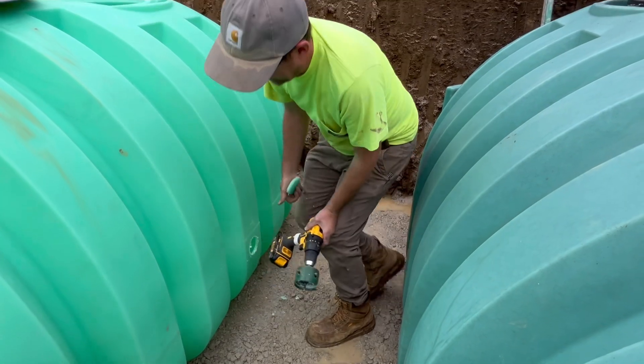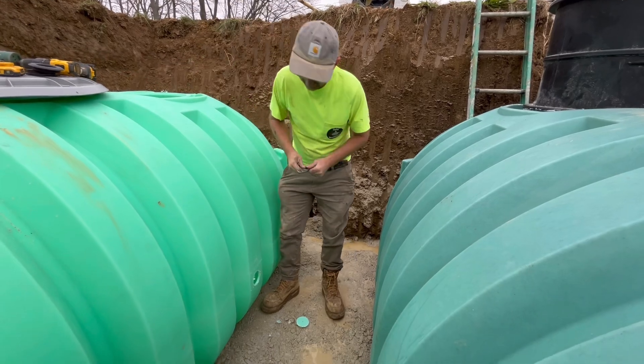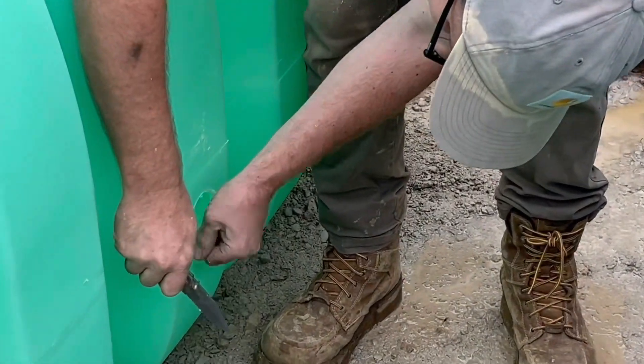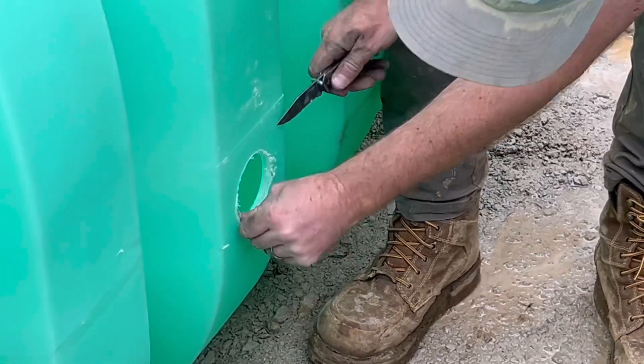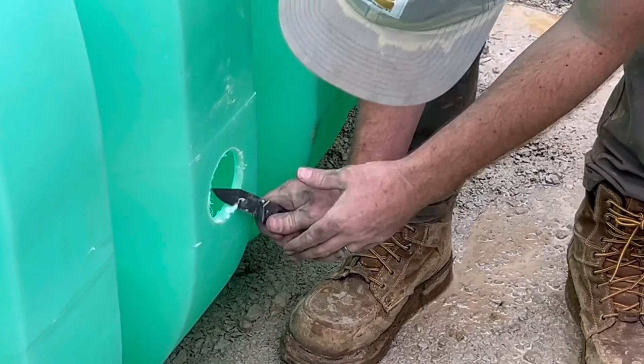We're going to take a pocket knife and clear out the edges here to make sure we have an exactly 3-inch hole.